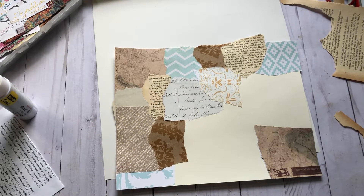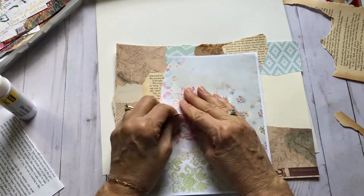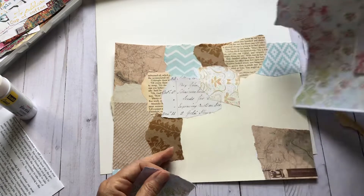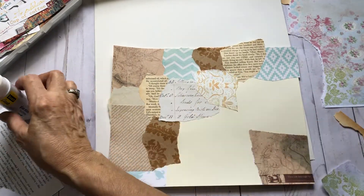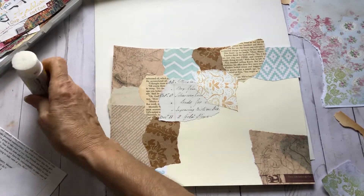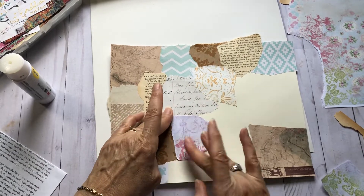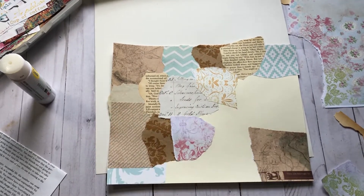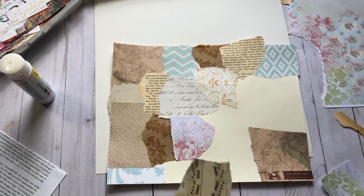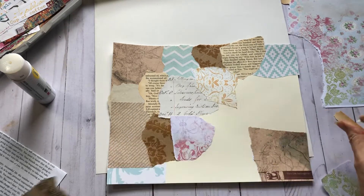What about this? This is a page from Auntie Papery. Sherry has a lot of pretty digitals; I'm sure a lot of you are familiar with her and have a lot of hers. Let me see this music sheet — haven't used that yet. Just tear that little bit off.